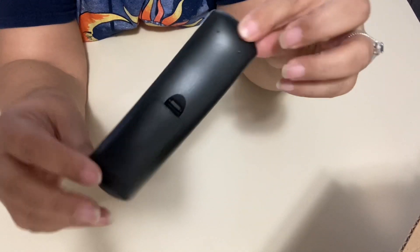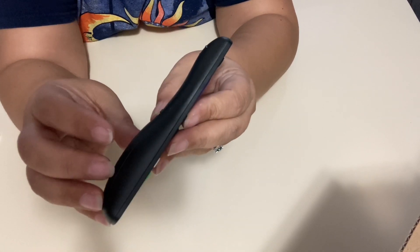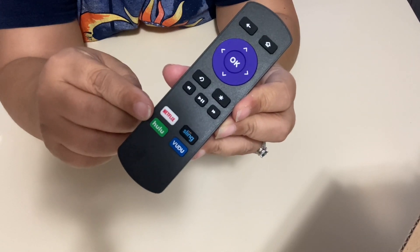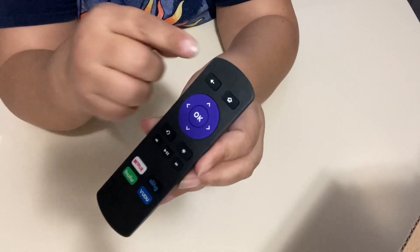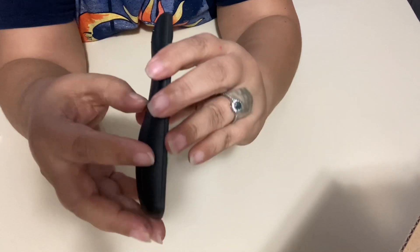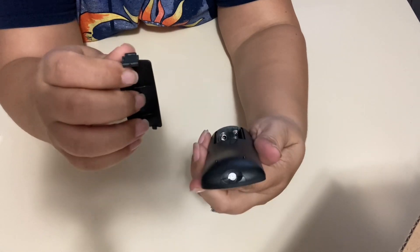It is definitely not as heavy as the original Roku remote, and it's got quick access buttons for your favorite apps. It's got all these standard buttons that you would have in your regular Roku remote. This is not the one that has like the headphone piece or anything like that.